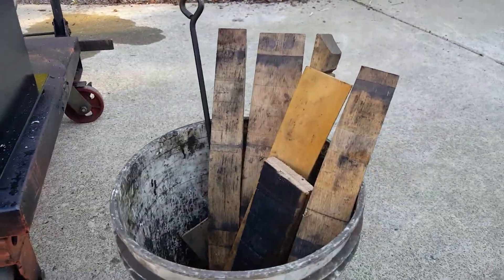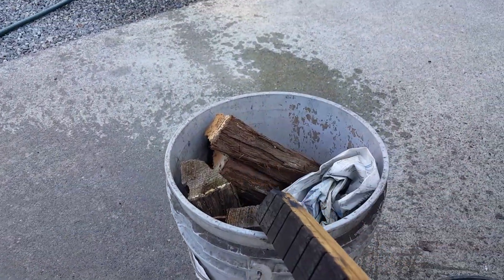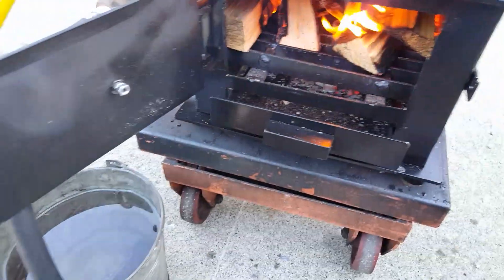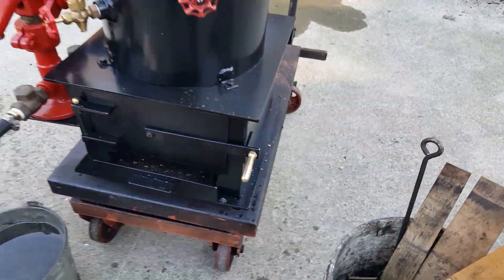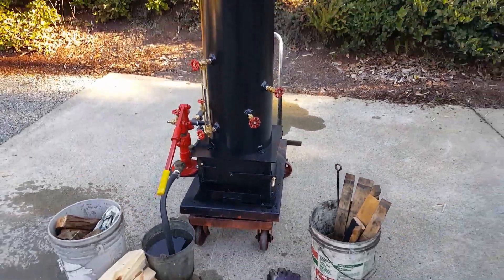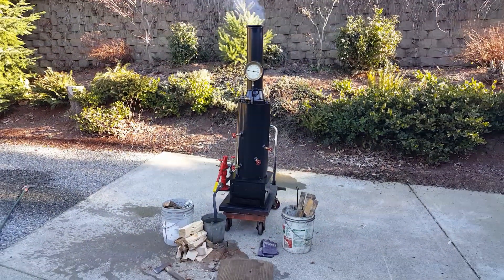Just some pieces of oak, some maple and cedar to start it with. So it's a great boiler, gonna be nice. Doesn't leak at all - it's perfect. Talk to you later.